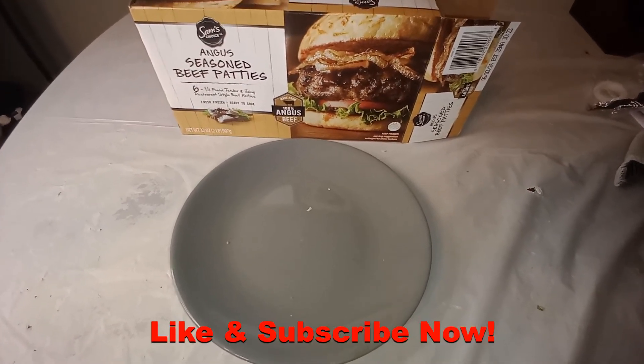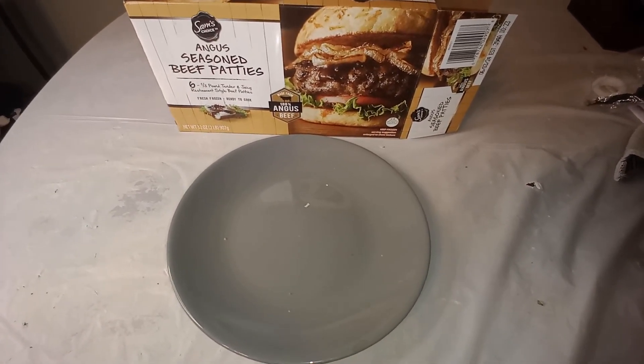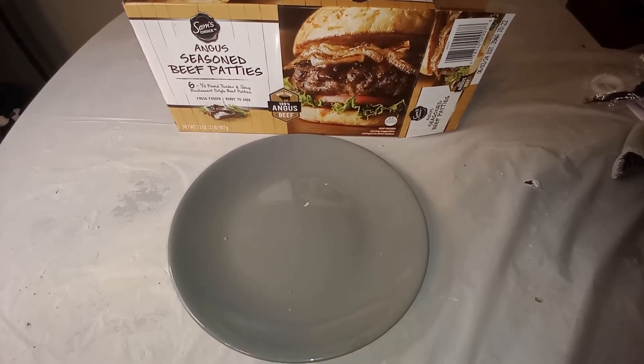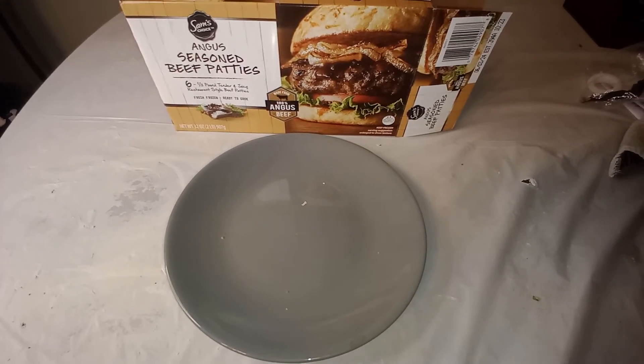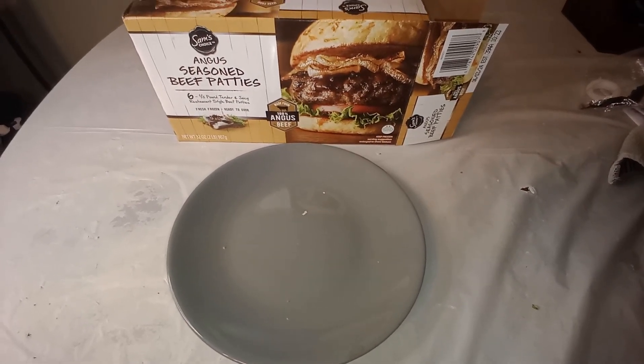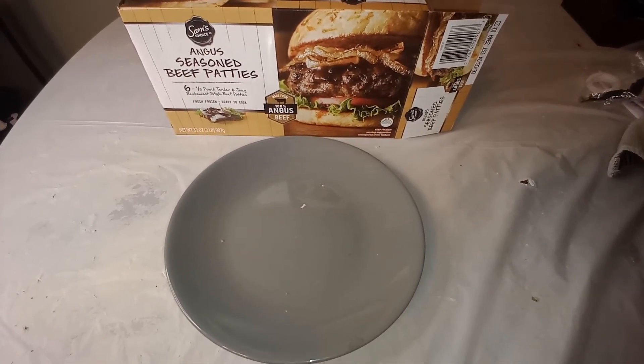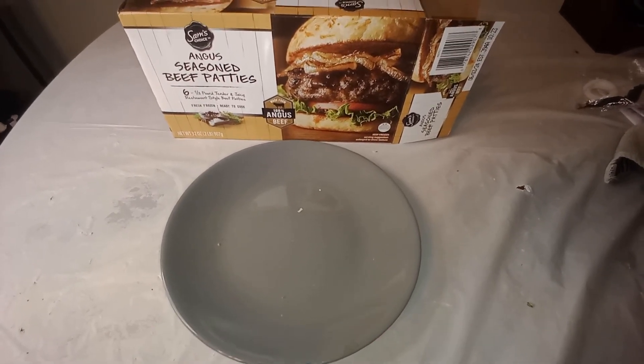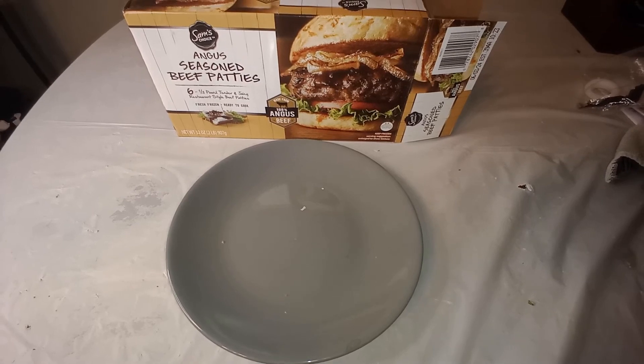On a scale of 1 to 10, I'm going to rate these at about a 2. They have good texture to them, but the flavor — the seasoning — is just way overbearing. And the salt.